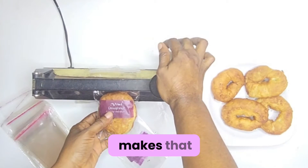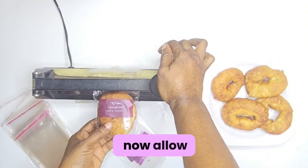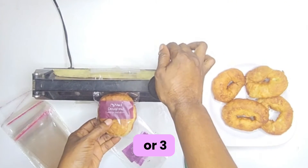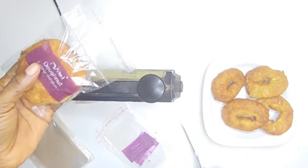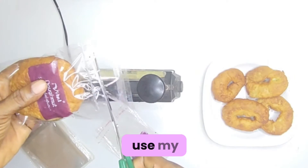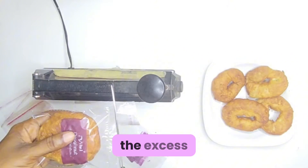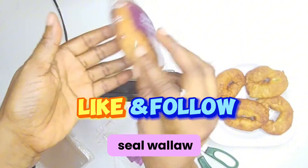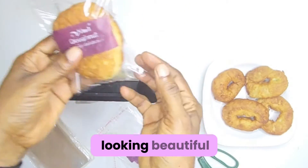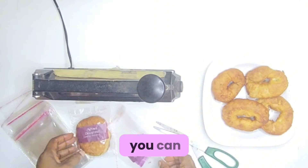Once it makes that sound, allow it to cool for like 2 or 3 seconds before lifting the handle. You can see the sealing line is sealed perfectly well. Now I'm going to use my pair of scissors to cut off the excess. This is one way you can seal — see our product, isn't it looking beautiful?